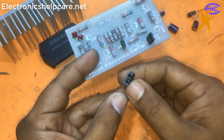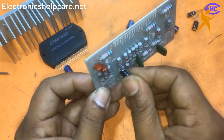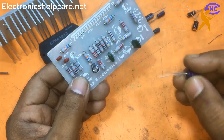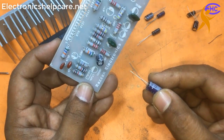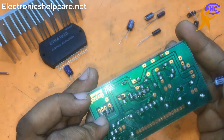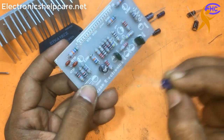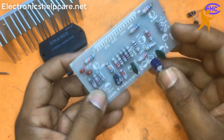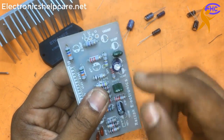This is the 47 mfd, 50 voltage capacitor. Here all capacitors will be 50 voltage. This one is for the 100 mfd capacitor, which will be in the voltage section - this capacitor is for positive voltage.